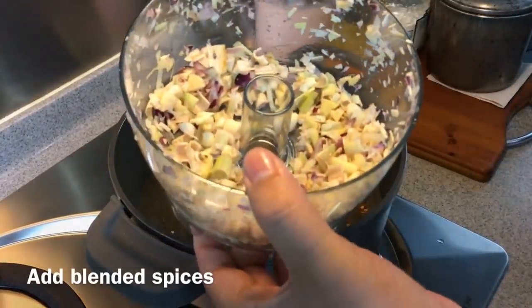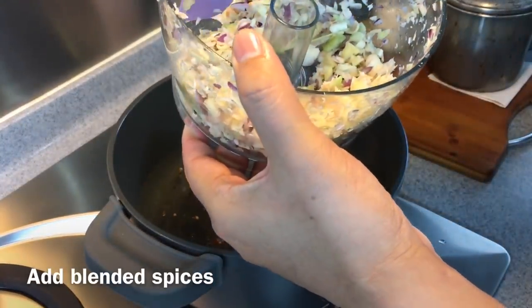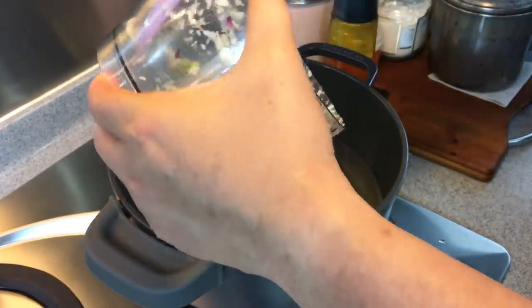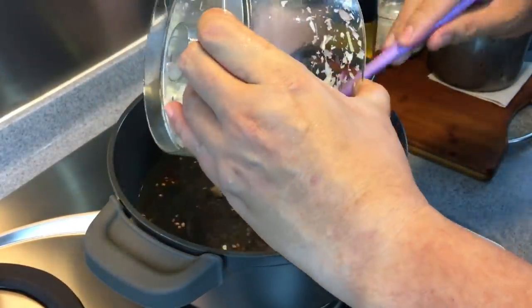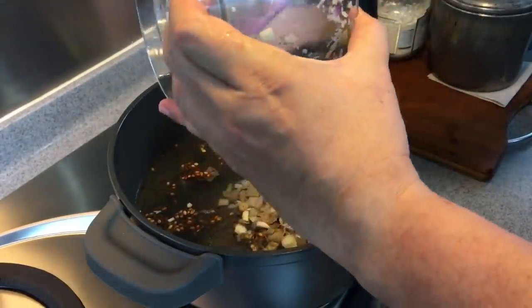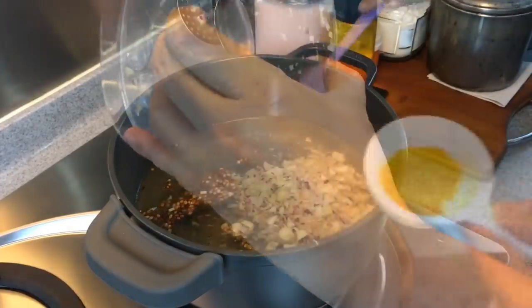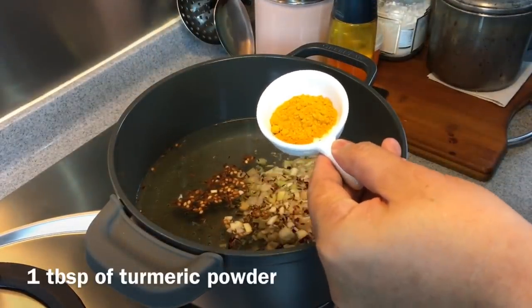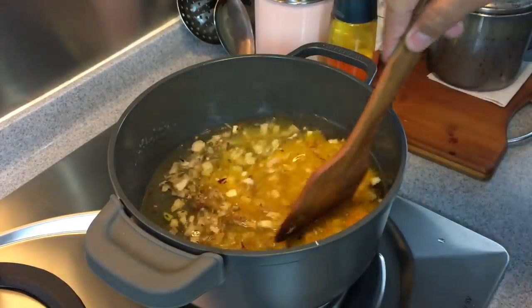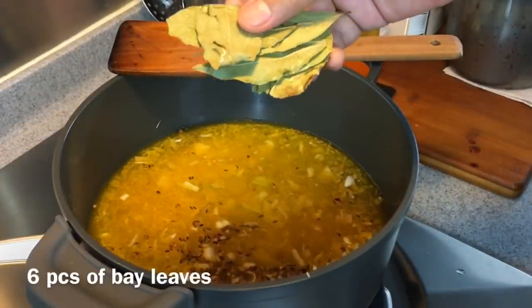We will now add in the lemongrass, shallots, garlic, and gingers that we have blended just now — just put them all in. We want the chicken to fully absorb the wonderful taste of all these beautiful ingredients. We also add in 1 tablespoon of turmeric powder and mix it up well. Then add in 6 pieces of bay leaves.